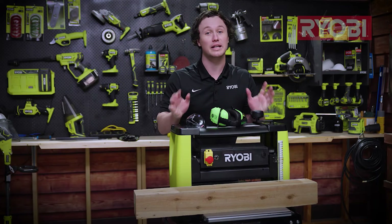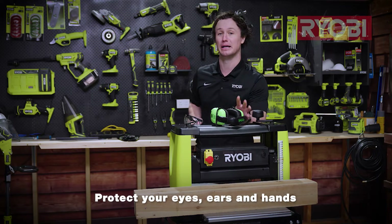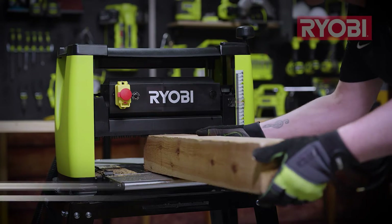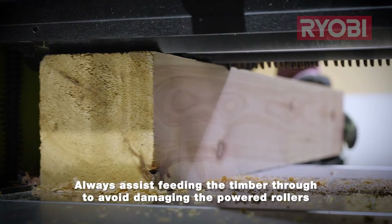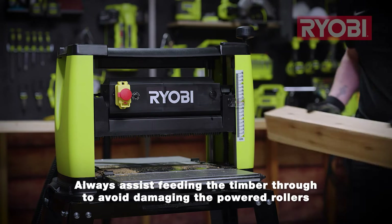Before we turn the thicknesser on, it's time to talk about PPE. Eye and hearing protection are an absolute must, plus a pair of gloves will help you from getting splinters during the timber handling process. When feeding the wood, it's important to assist the rollers but don't force the timber through, and don't let them do all the work either, otherwise you will wear the rollers out very quickly.